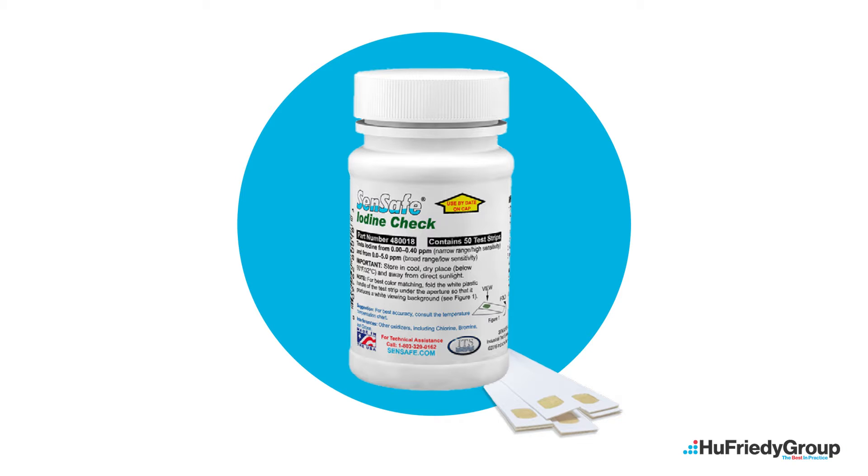Iodine test strip use is intended to determine the level of iodine present in dental unit water lines. This level is called the parts per million or PPM. Iodine test strips are not to be used to measure the presence of colony forming units or CFUs.